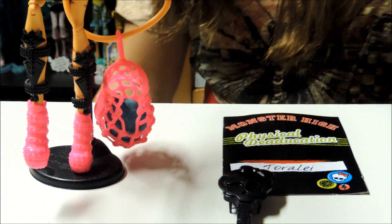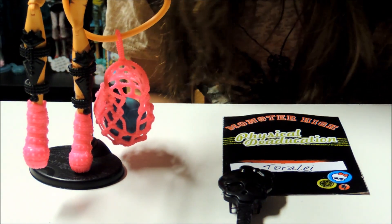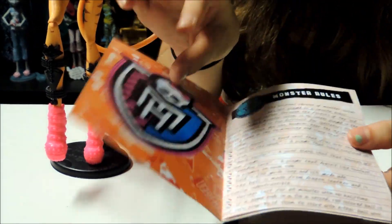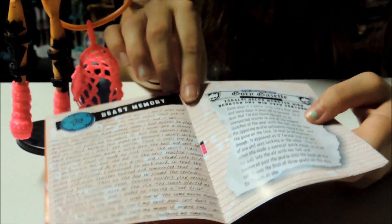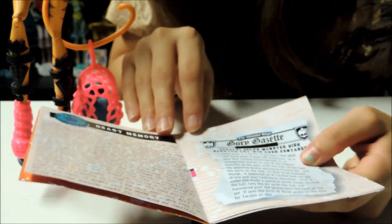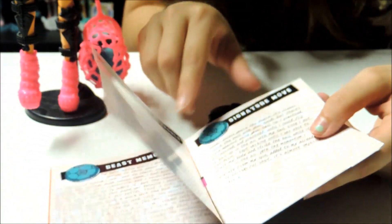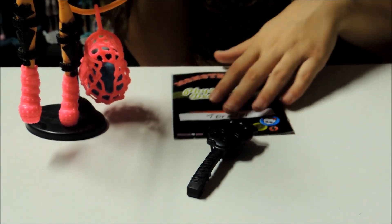She does come with a stand and brush, which is magnificent — thumbs up if you're happy we have stands. She also comes with this Monster High Physical Education Toralei book. It just says like the Monster High rules of how you play and the different games, a newsletter, beast memories, different stuff, practice schedule, signature move. It's like her diary or something for sports.